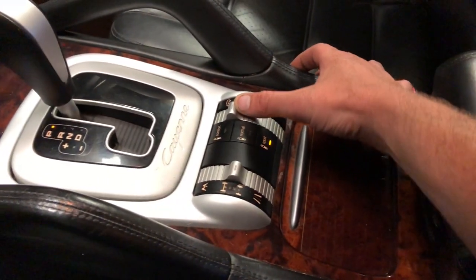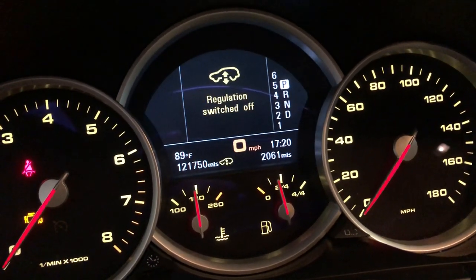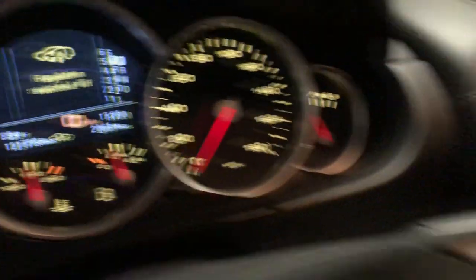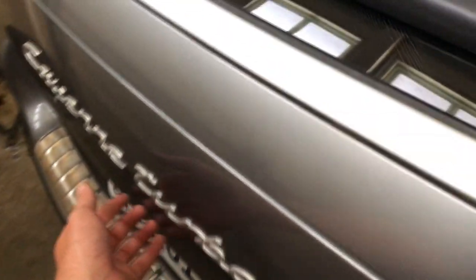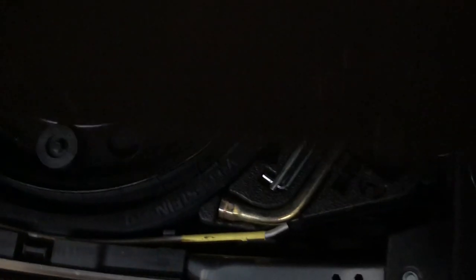The first thing you're going to do is hold up your suspension button until you get this icon right here, so you can jack up your vehicle. You're going to have to take the tire off. I don't think you have to take your headlight out to do this job — you probably don't — but I took mine out.